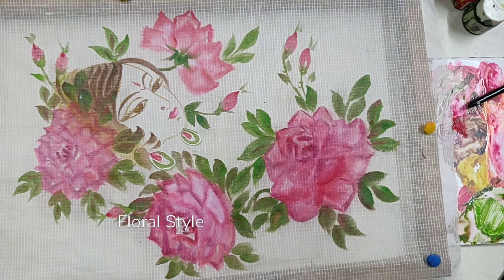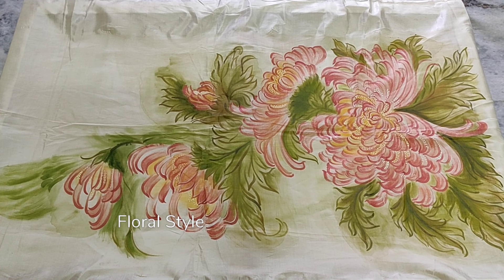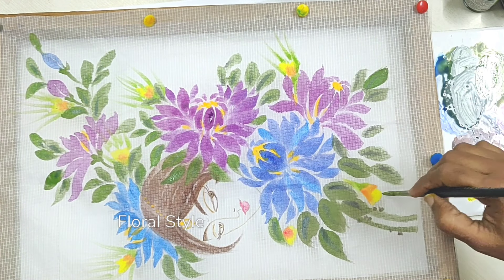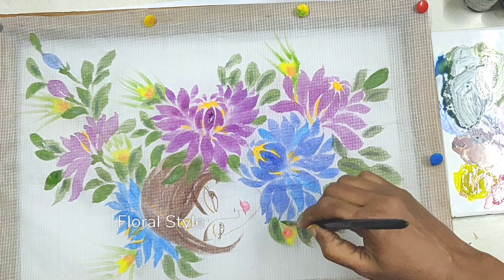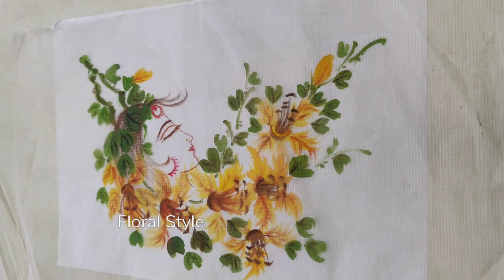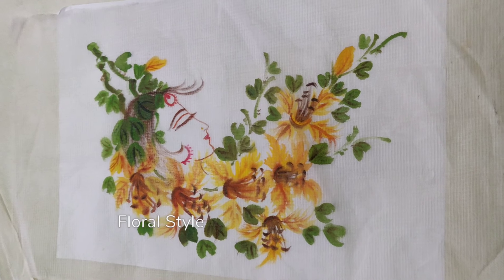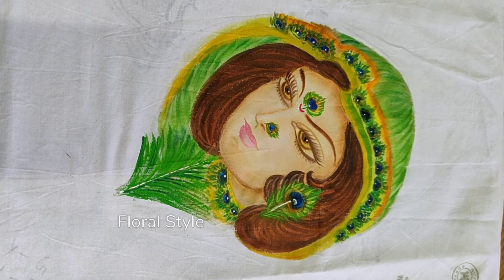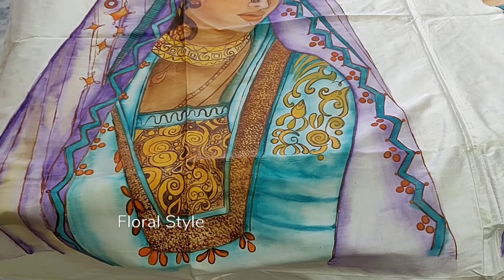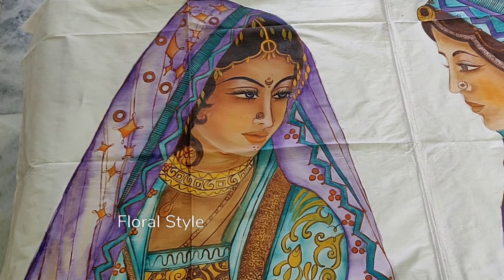This design on silk is 2 feet by 3 feet and the cost is 3000 rupees. See freehand painting tutorial videos in my channel Floral Style. You can order these types of designs and buy from 150 to 5000 rupees. The cost of each design depends upon the time taken and the material used.